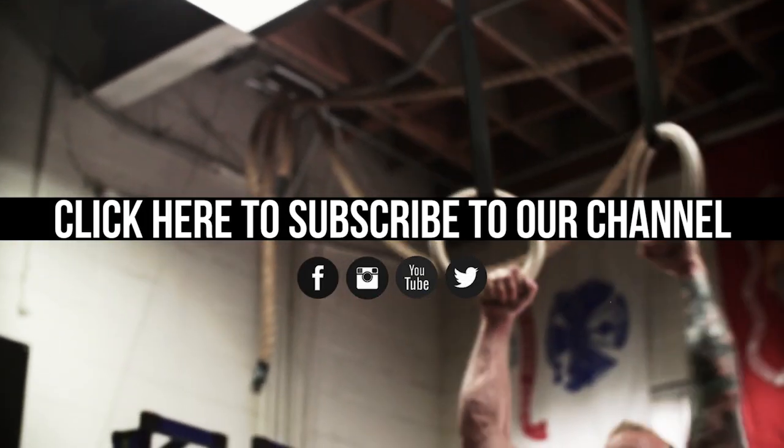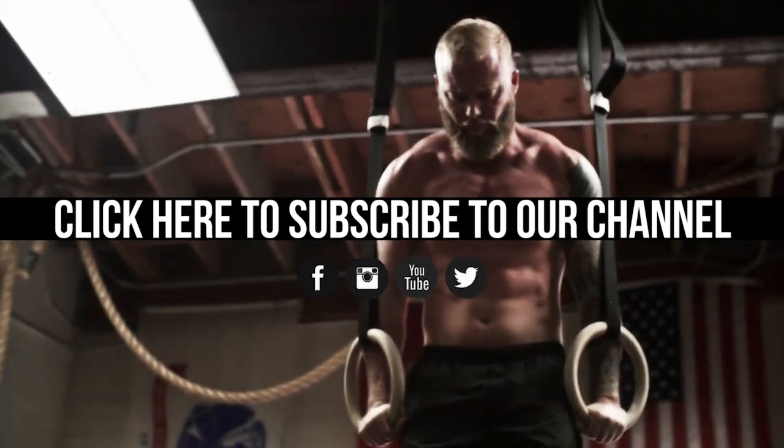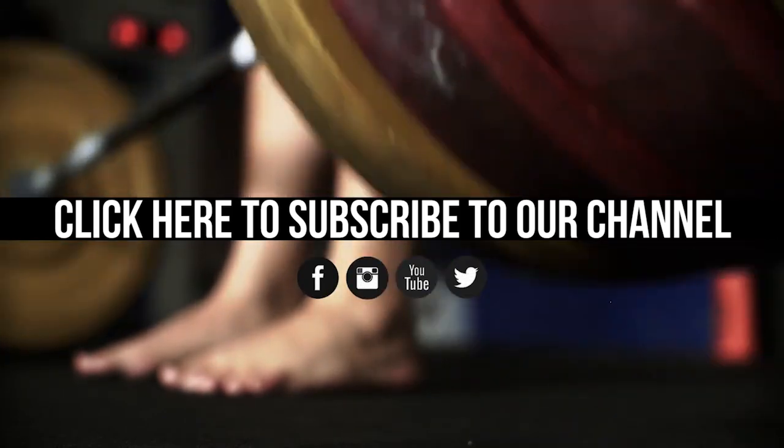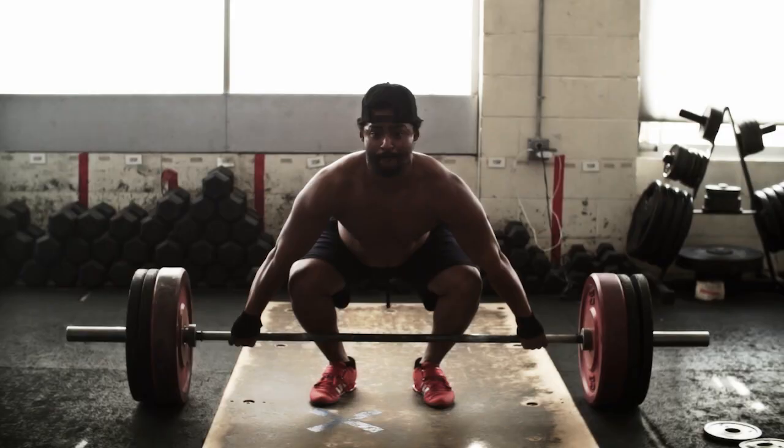Did you like this video? If so, subscribe to our channel and share it with your friends. If you want even more free, awesome resources to help you reach your fitness goals, plus updates we only share over email, head over to barbellshrug.com and sign up for the newsletter.